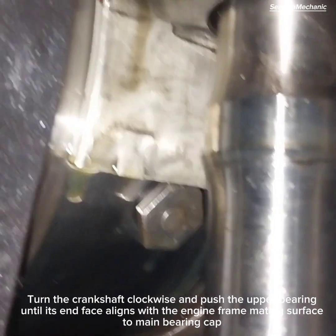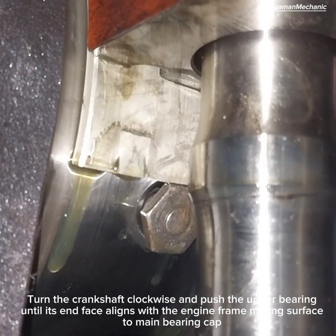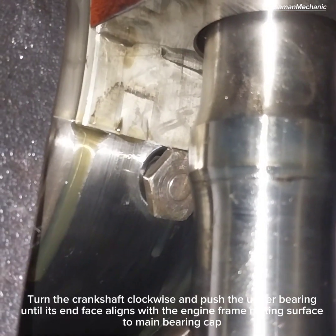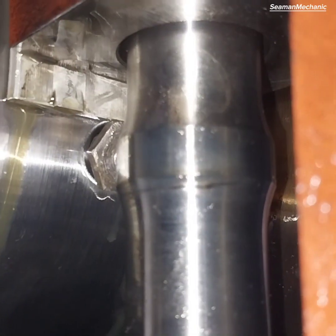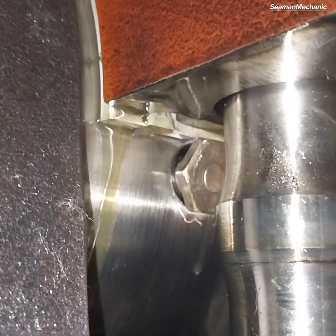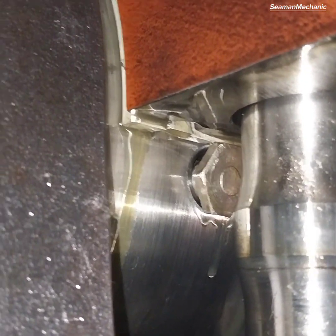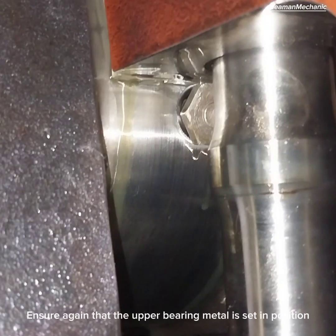Turn the crankshaft clockwise and push the upper bearing until its end face aligns with the engine frame mating surface. Position at the main bearing cap. Ensure again that the upper bearing metal is set in position.